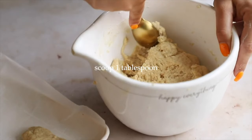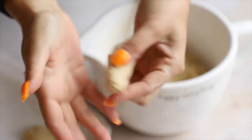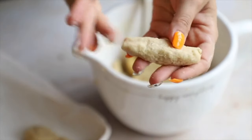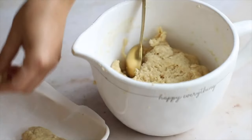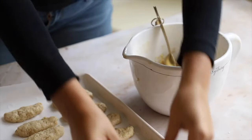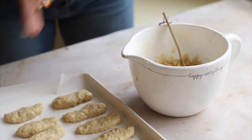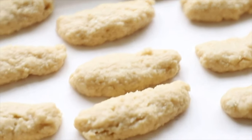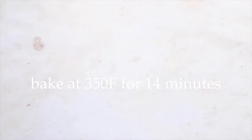Scoop out about a tablespoon of dough and roll it between your hands to form an oblong shape — like a lady finger. Round off the ends, and as you do this the dough might start to stick to your hands, so wash in between if needed. Space them out on the pan a little more than I did — they can get stuck together after baking, but it's not a big deal. Bake at 350°F for 14 minutes.